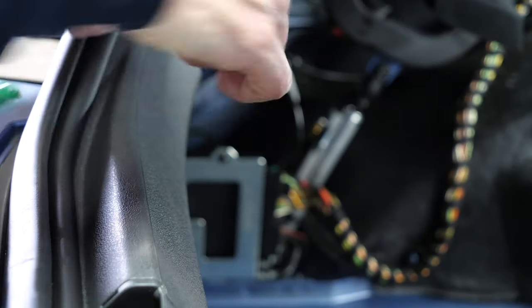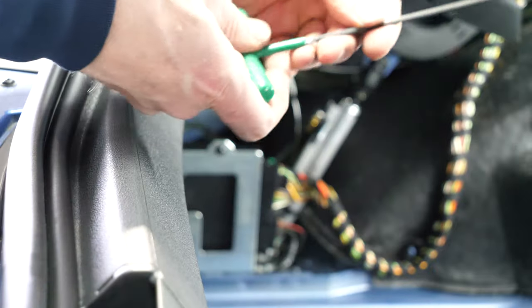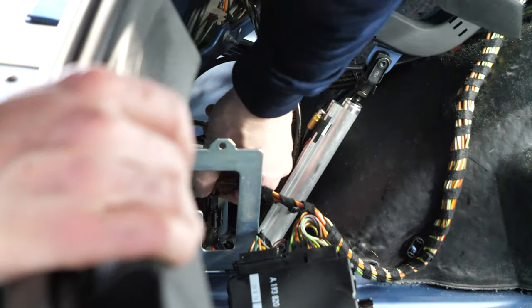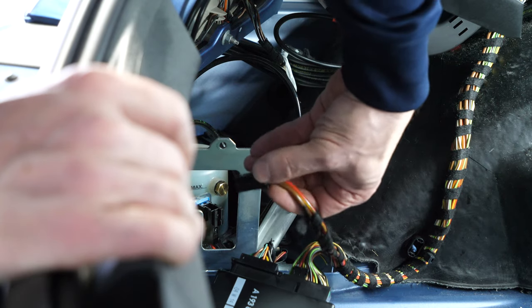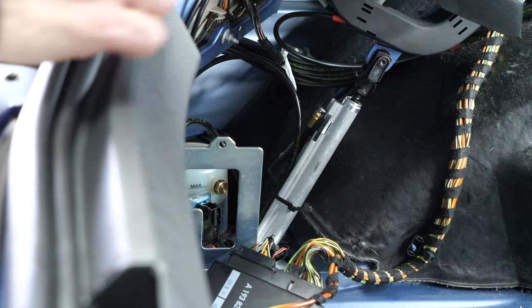For better access to the pump we'll take out the top control module. All it takes is a Torx T15 wrench to undo the mounting bolt. Keep the bolt in a safe place, move the controller out of the way. You can even unclip the electric cable — just push on the top tab and pull the cable up.